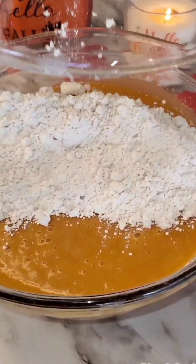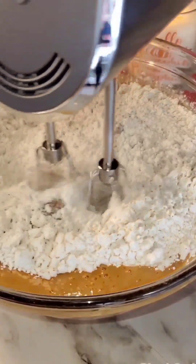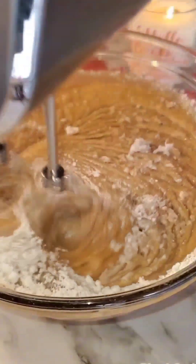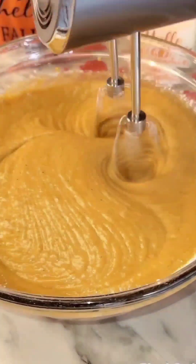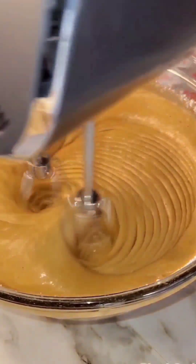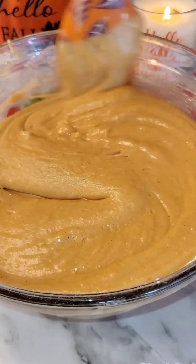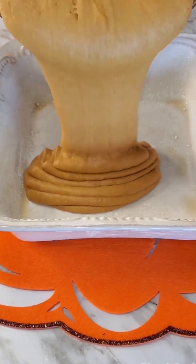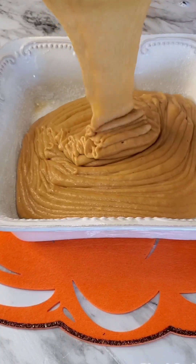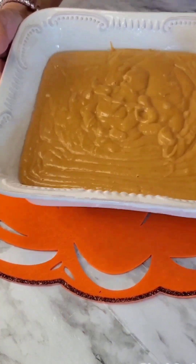I preheated my oven to 350 degrees and greased and floured an 8 by 8 inch baking dish. I'm going to add this mixture to my baking dish and bake it at 350 degrees for 35 to 40 minutes.